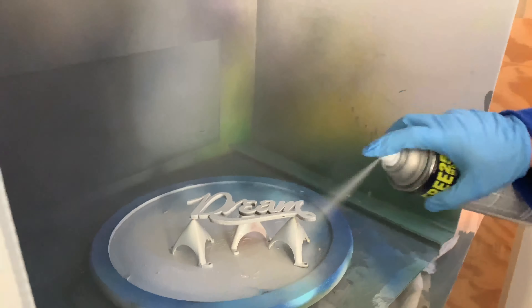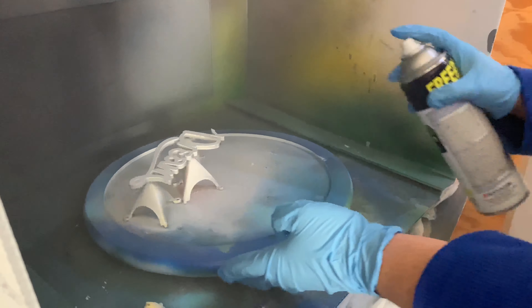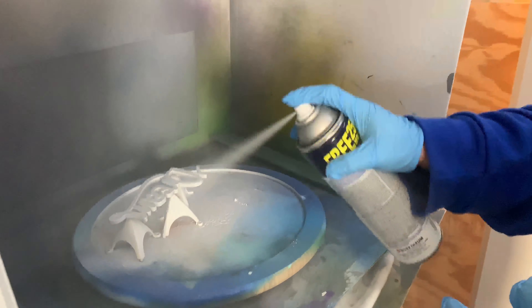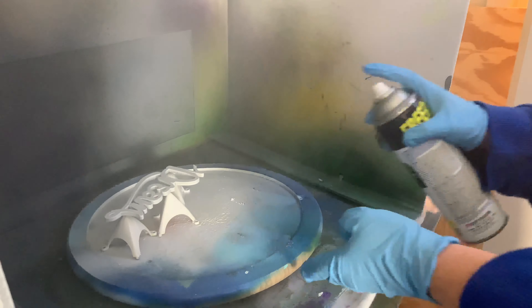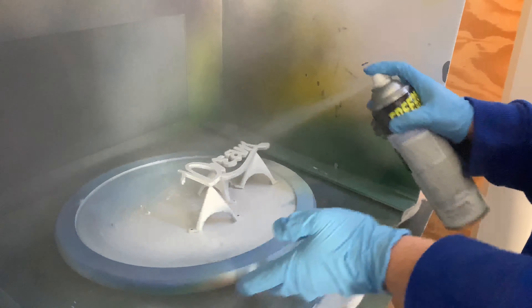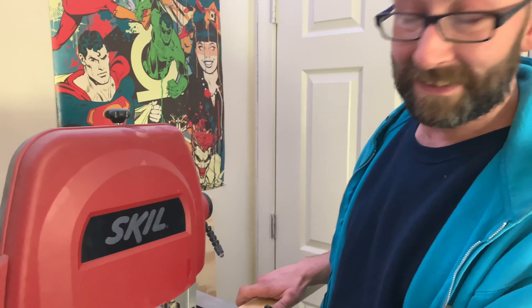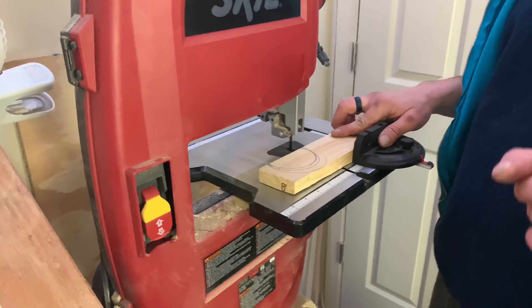We have it on a lazy Susan so she can spin it. Jess wants me to cut down a crescent moon on the bandsaw because she's afraid to use it. I'm a little scared to use the bandsaw! All right, let's just go ahead — here we go.